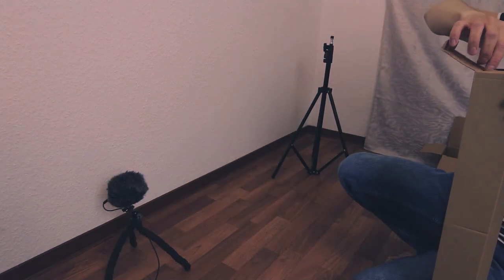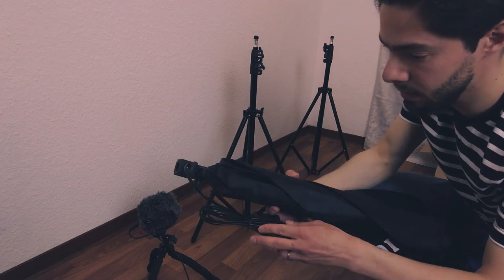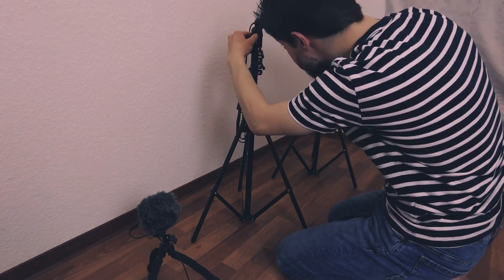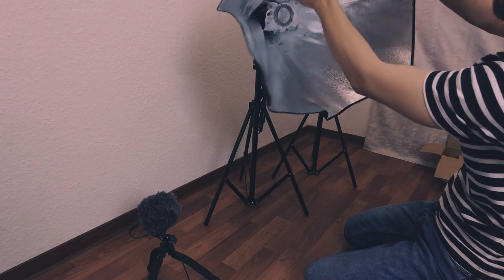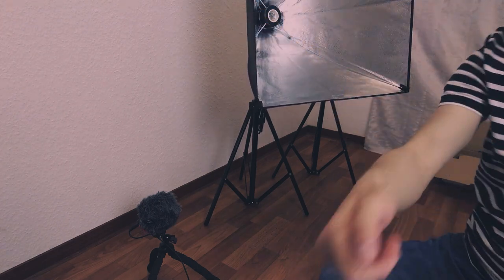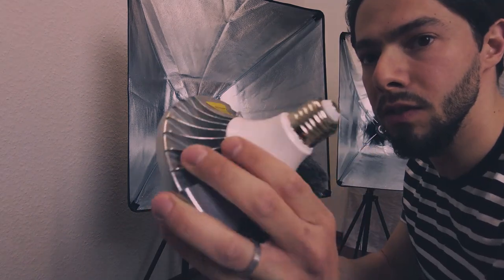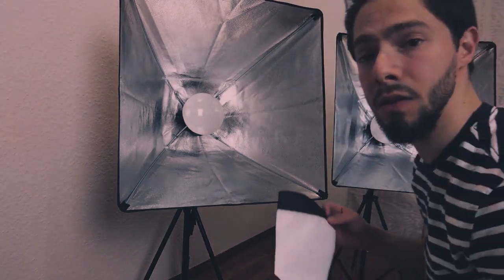This tripod is exactly the same tripod that came with my softbox. Now I will put the lamps. As you can see, this is the first lamp. I'll put the diffuser on.